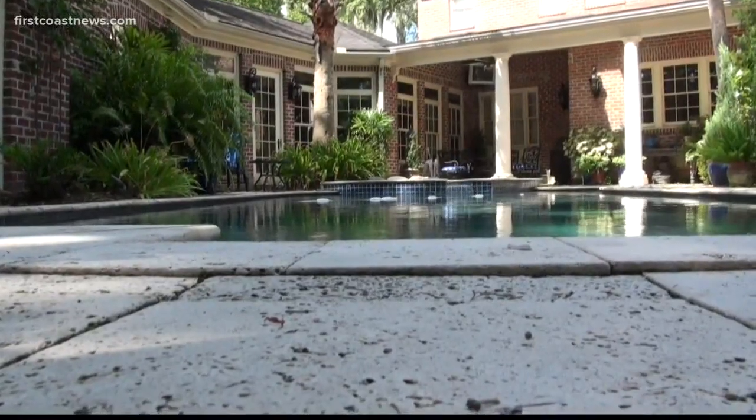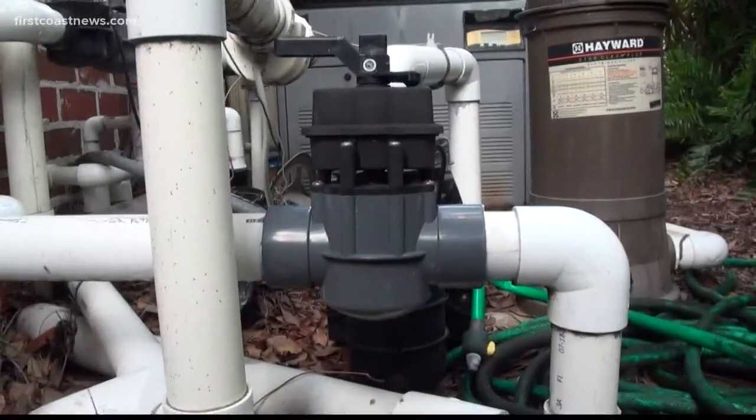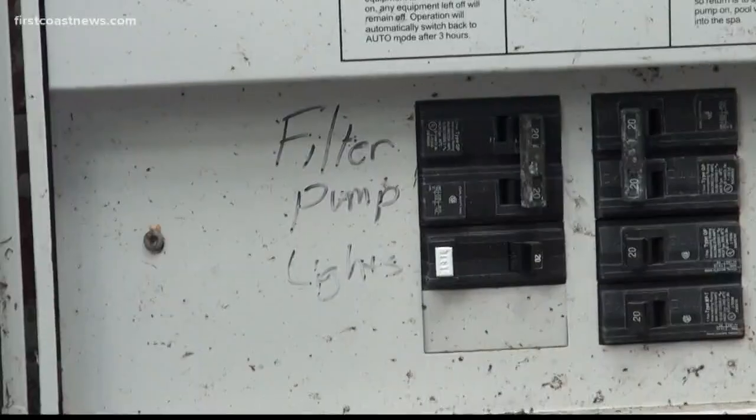Next common question: we're also asked if we should turn our pool pumps off, and absolutely not — because if you turn it off, the pool could turn green even quicker.